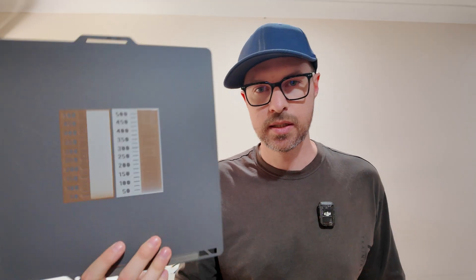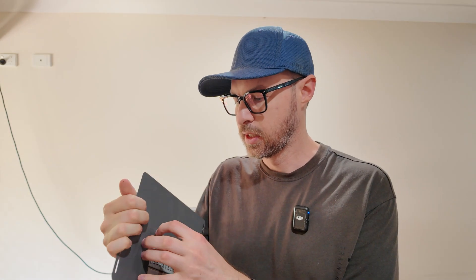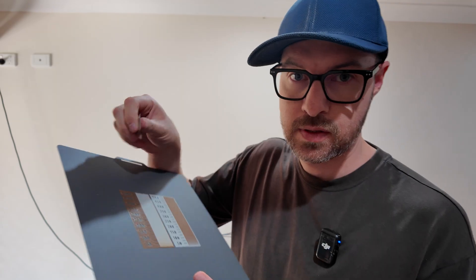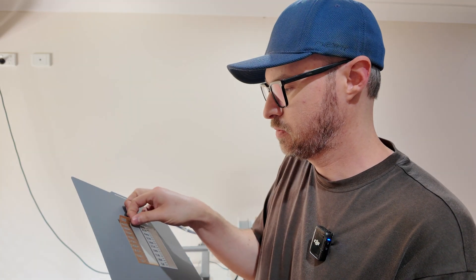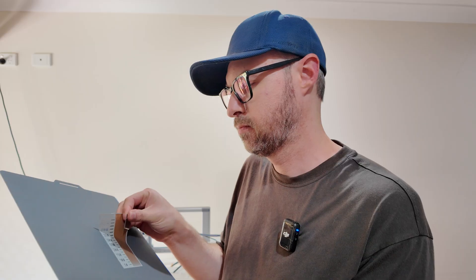This seems to be our first time using the scraper because the calibration print is so thin it's actually stuck to the build plate. So if we just get the scraper in — there we go — off. There's one, that's two.